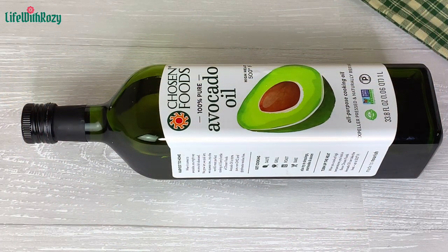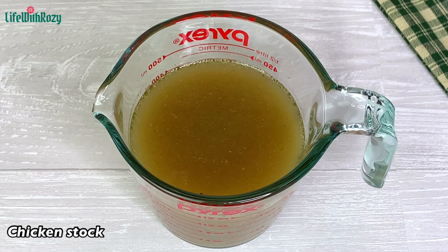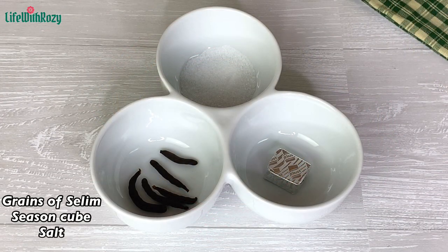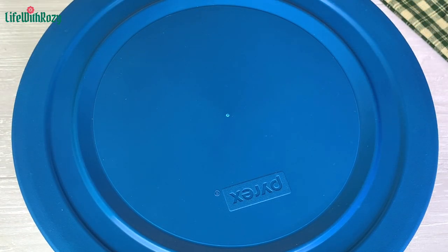Next I'm going to be using avocado oil for this recipe; you can use any oil of your choice. Here I have chicken stock — you can use any meat stock of your choice as well. I'm also going to be using grains of selim, which is known as ooda, a seasoning cube, and salt.